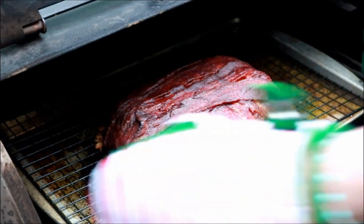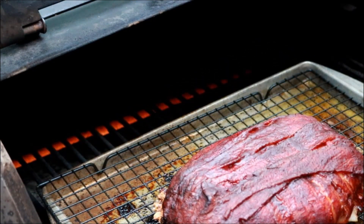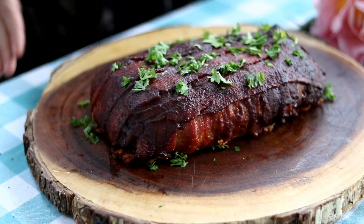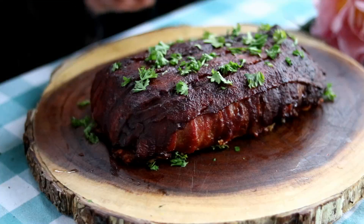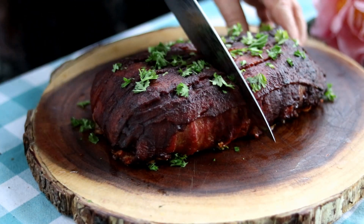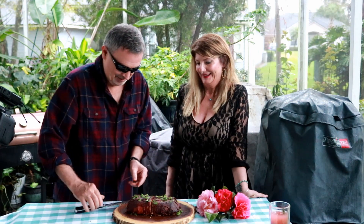It's been another 20 minutes, so an hour and 50 minutes total — we're going to go ahead and get this off and take it over to cool down. After resting 10 minutes, you can see the Arthur Bryant's barbecue sauce gives it a really deep color from that tomato base. Jeff's here so he can cut it open.